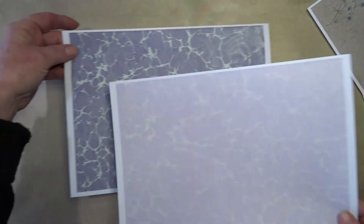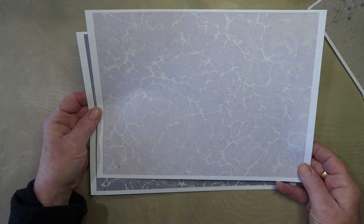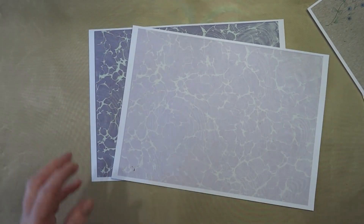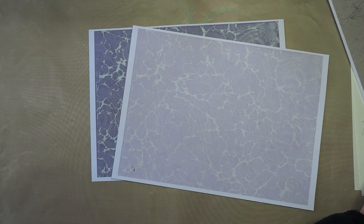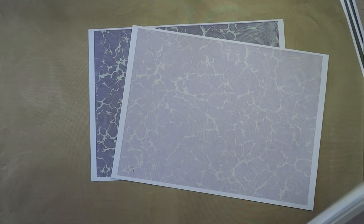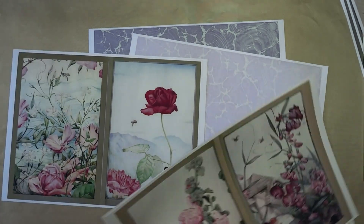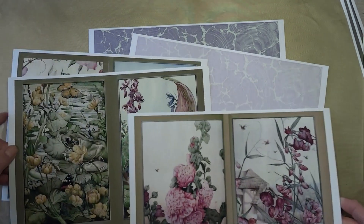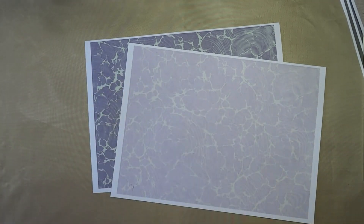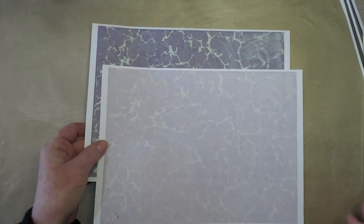Then we have two filler pages. I printed one out and thought it was too light, so I did a darker one. Then I thought, well, actually they both work. I grabbed a couple of these sheets and decided to leave them both in.